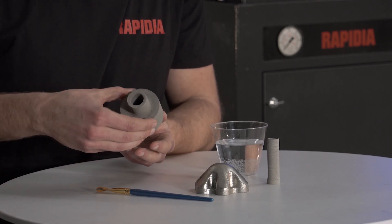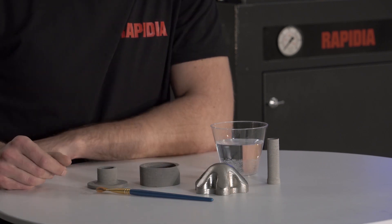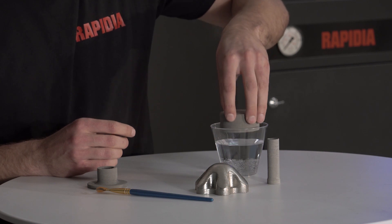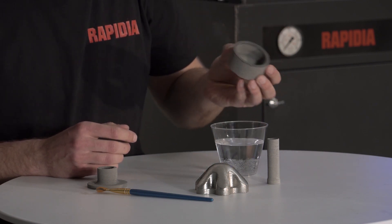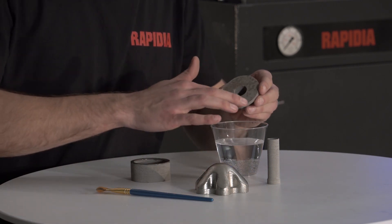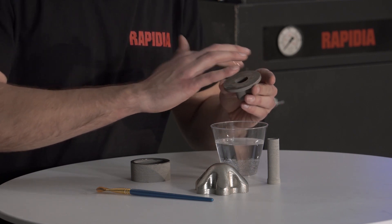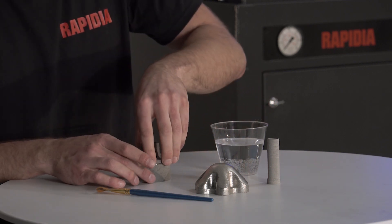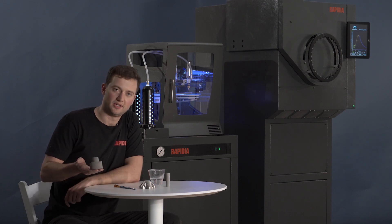This part has an internal cavity but it can be printed as two separate parts without support, and it's ready to be sintered.